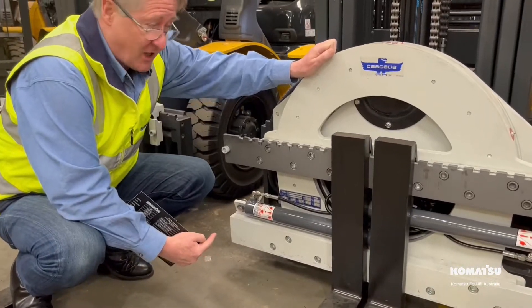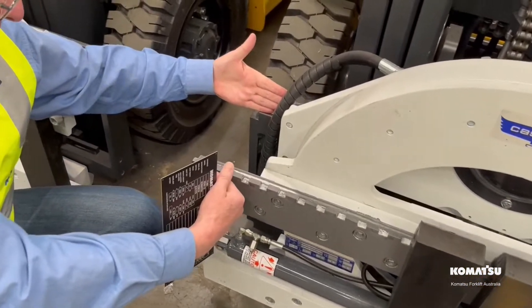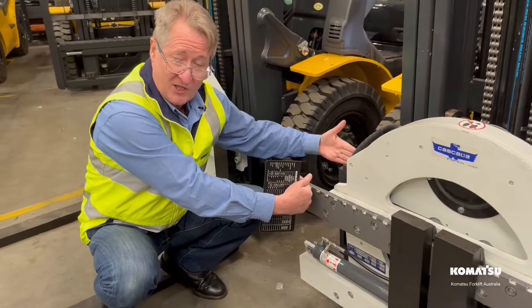Here we have a cascade rotating fork positioner, which is the section between the rear carriage to the new carriage at the front of the forklift. This area here, approximately 20 centimetres, is called lost load centre. So your load centre is now extended from 600 to approximately 800 millimetres. This is where it gets tricky.